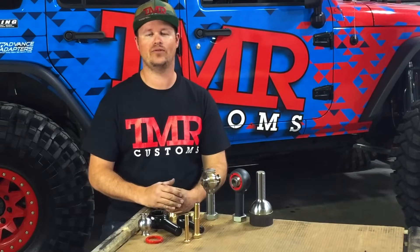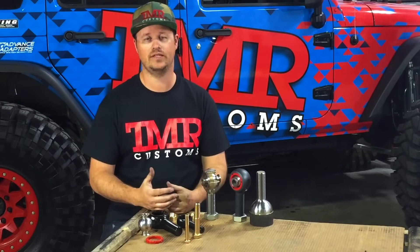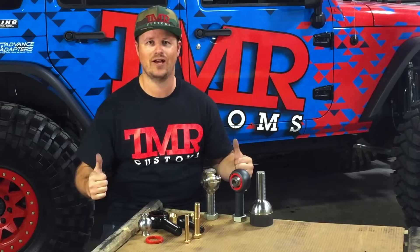That's it! Hopefully you've learned how to select the best suspension joint for your next project. Stick around for the second video where we'll look at TMR anti-wobbles and uniballs. Happy flexing!